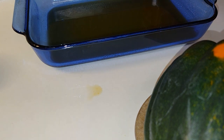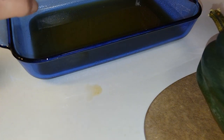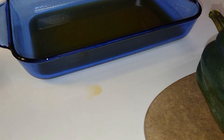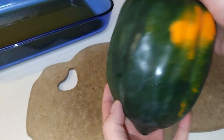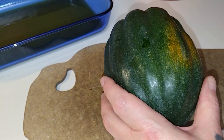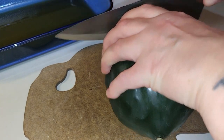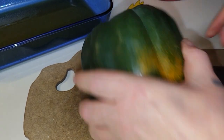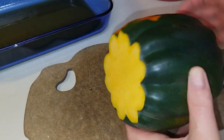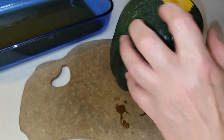Once I cut the acorn squash lengthwise, I'll set them with the flesh down, not the rind. You could also use this recipe for Thanksgiving or Christmas holidays. You want to get yourself a good sharp knife — last thing you want to do is use a dull knife. Cut that tip off like that, and cut this little tip off on this other side as well, so it's stable.